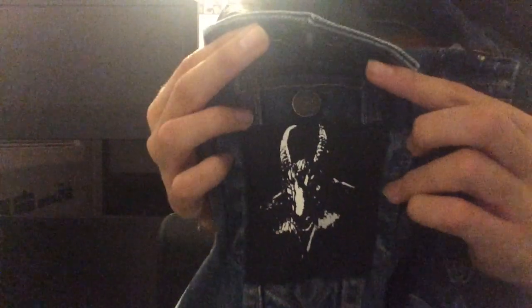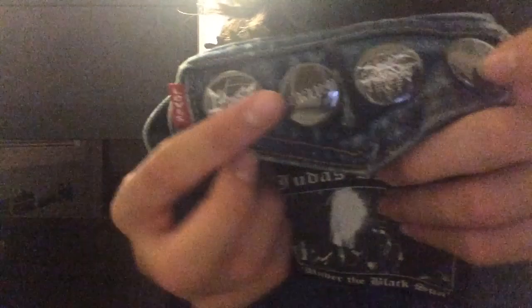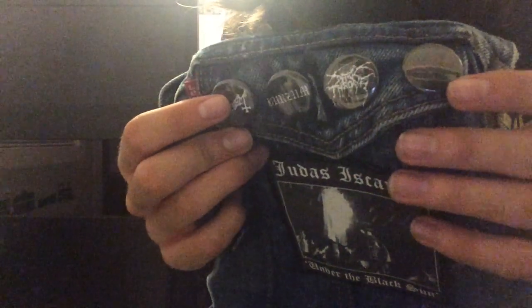I've already shown everything before, but if you didn't see my other videos where I showed off this vest, I'll show it off. So we've got Bathory, Venom, Satyricon, Immortal, Dark Throne, Celtic Frost, Bathory Goat. Got a second wave theme going on here — Mayhem, Burzum, Dark Throne, and Emperor. And then of course my new Judas Iscariot.